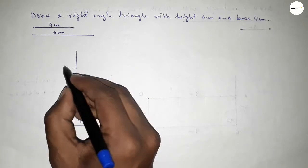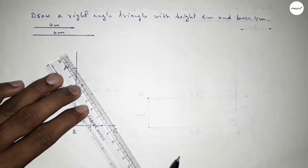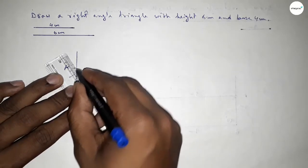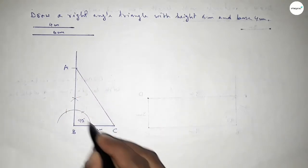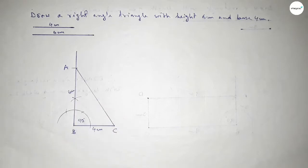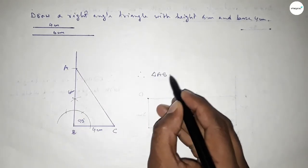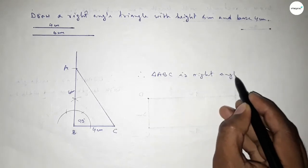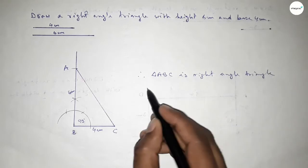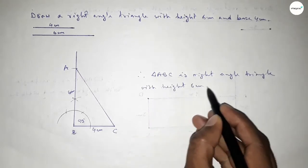Taking here point A. Now joining A and C to get triangle ABC. This side is 4 centimeters and this side is 6 centimeters. Therefore triangle ABC is a right angle triangle with height equal to 6 centimeters and base equal to 4 centimeters.